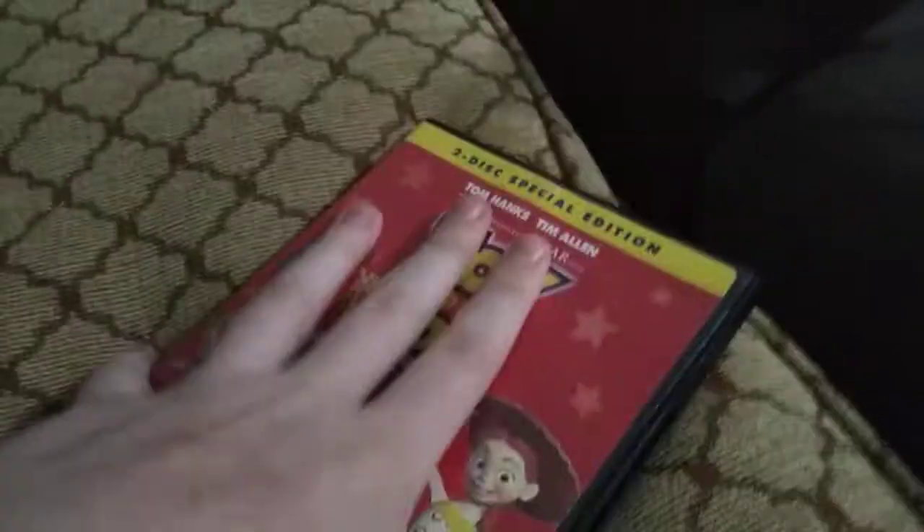And next up is Toy Story 2, or should I say Toy Story Time? We do care if it has the checks text all over. I don't care about it, not at all. Here's the disc. There's two here. I don't care.